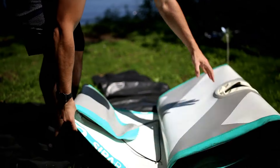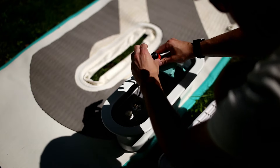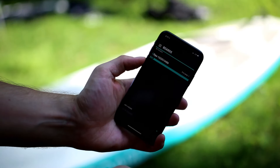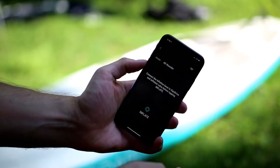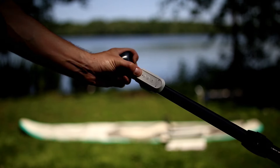Setting up the board is quick and easy. First you connect the battery inside the SIPA drive unit which has the built-in pump and motor. You then lay the board flat and connect the unit with the tube. To start inflating, you can use the SIPA board app for iOS and Android and connect it to the board so it controls the pump while providing you status and instructions. You can also use the wireless remote to start the pump if you don't want to use a phone.